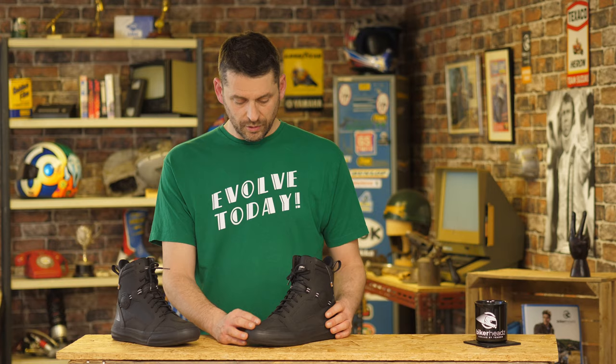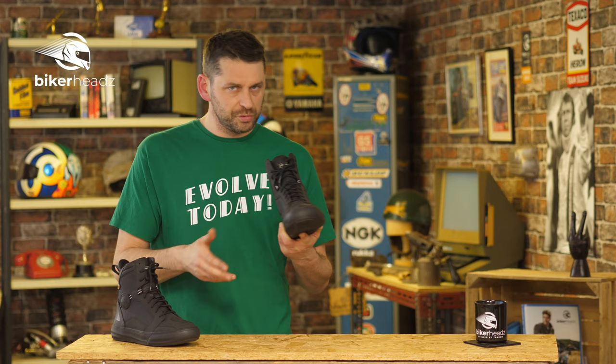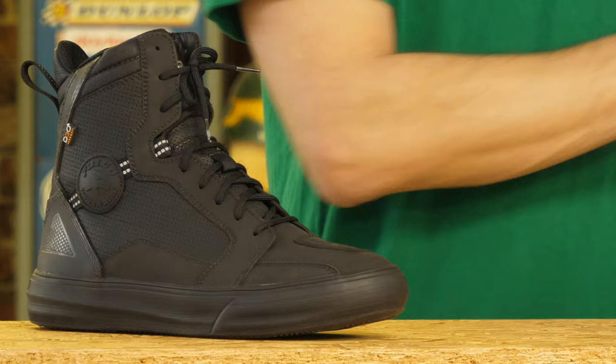The boot is fully CE approved and is made from distressed leather, which means it basically looks like it's had a bit of use already — which is kind of cool. We also have a hi-tex membrane, and as you can see there are lots of perforations going on to allow breathability.